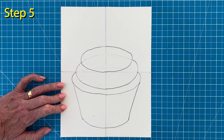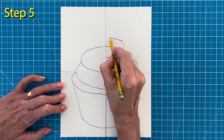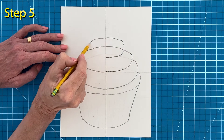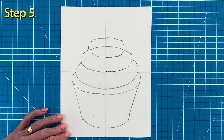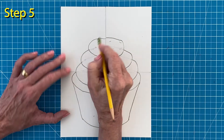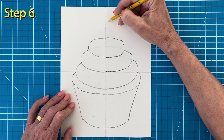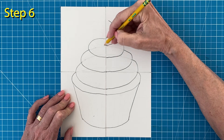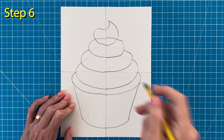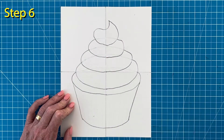Step number five. To start the next layer, draw another slightly smaller half oval on the right, then add a matching half oval shape on the left and erase the lines inside again so you can see the layers. Step number six. Now you can add a dollop of frosting on the top with a bit of a tip to it. Erase the line inside so you can see all the layers you have created.